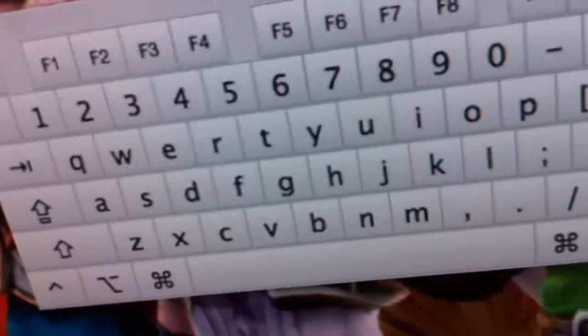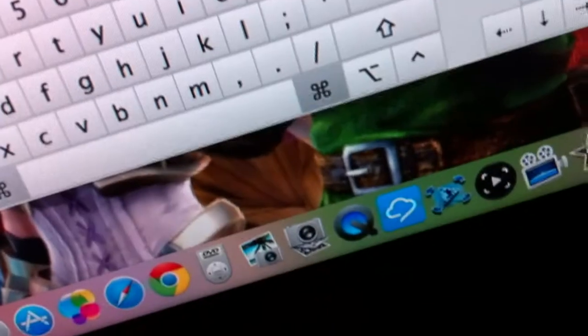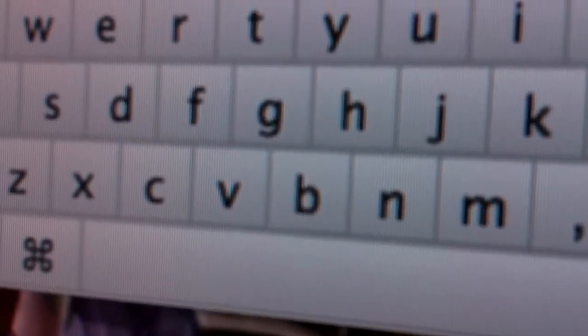It's kind of confusing when you're transitioning from a Windows-based setup to an OS X platform.